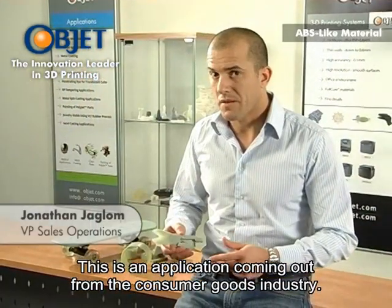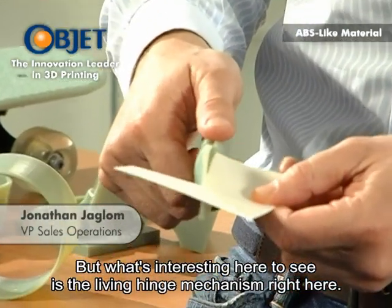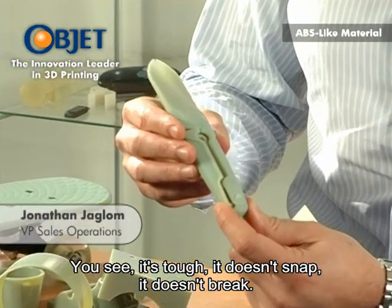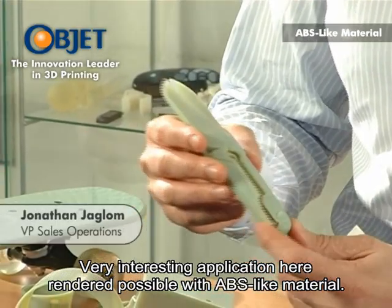This is an application coming out from the consumer goods industry. These are obviously scissors, but what's interesting here to see is the living hinge mechanism right here. You see it's tough — it doesn't snap, it doesn't break. Very interesting application rendered possible with ABS-like material.